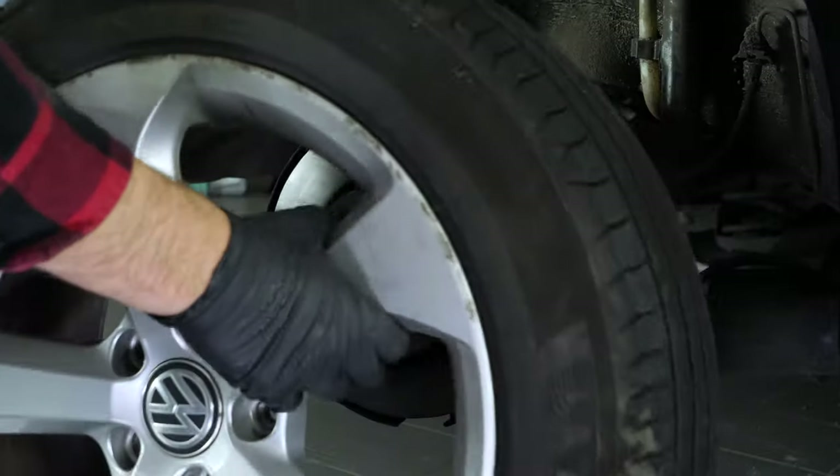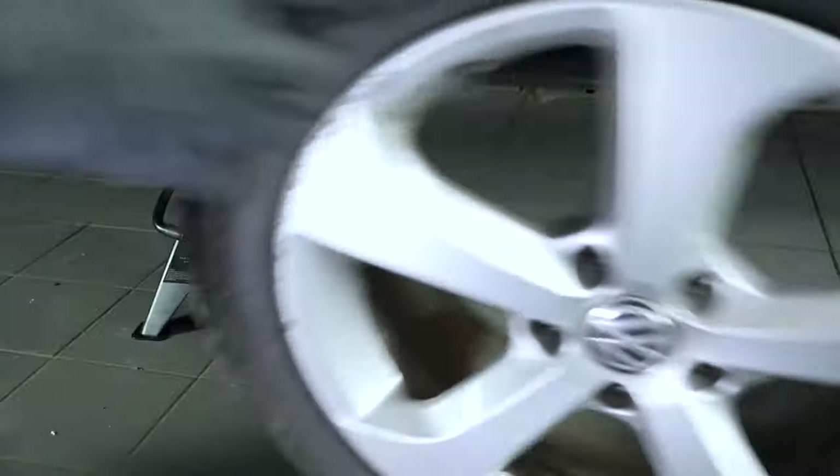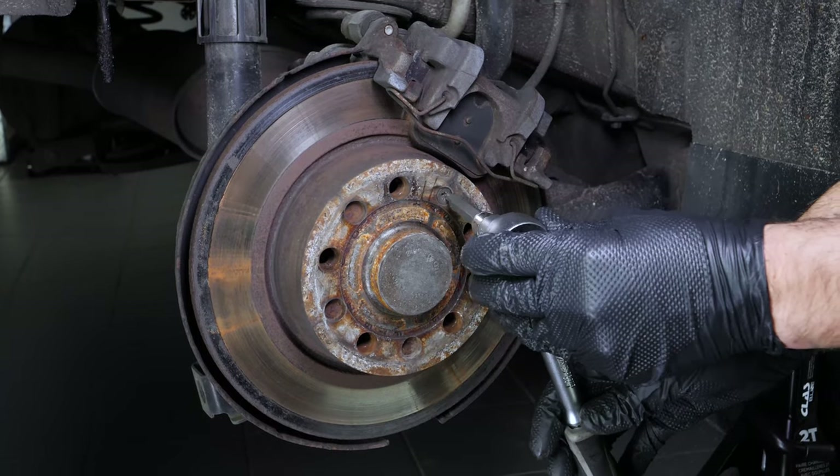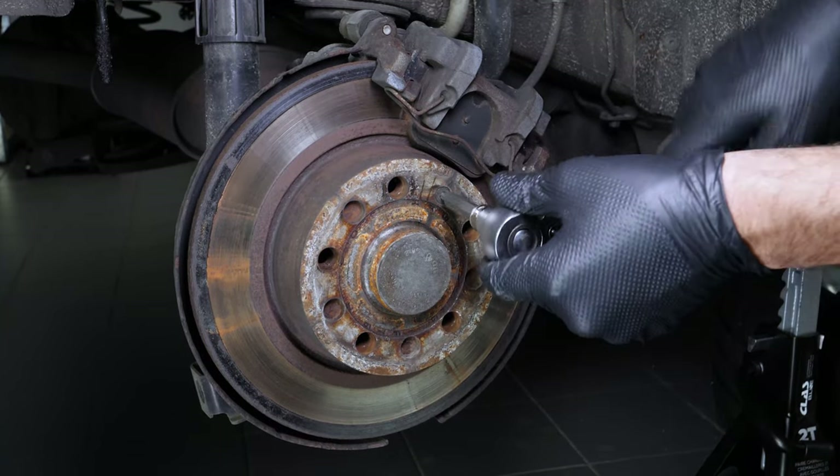You will then be able to take off the wheels. Don't forget to slide them under the vehicle. While the handbrake is in use, use a Torx 30 socket to loosen the screw holding the disc.